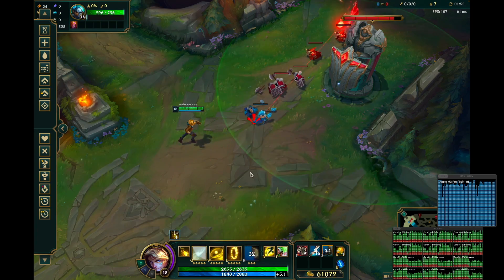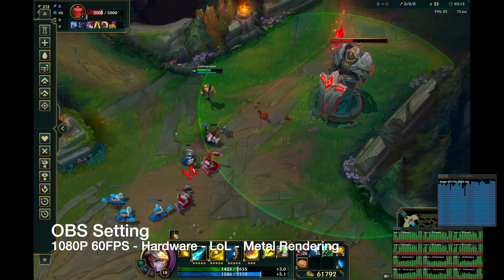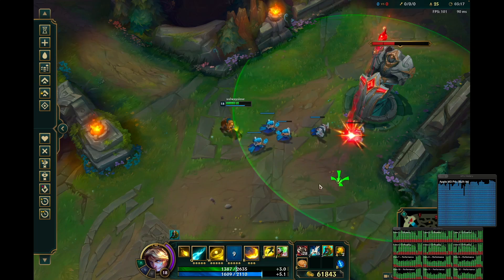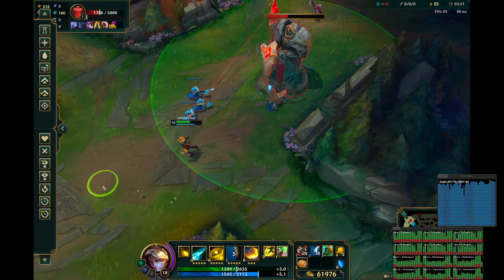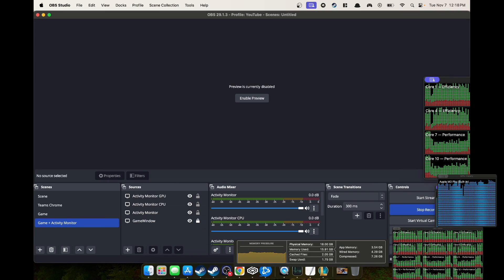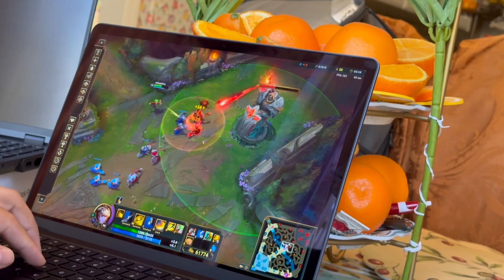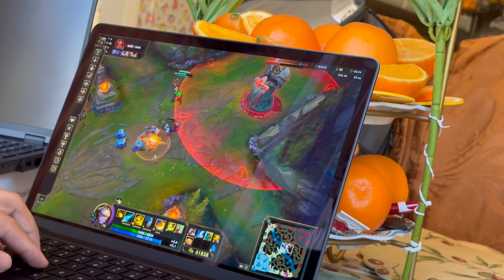I would expect that running Summoner's Rift without too much action going on, you'll get a steady 100 fps, but with heavier gameplay settings you'd get lower. Switching to hardware encoding, I do believe the rendering quality actually looks better compared to software. Something to consider if you use this device for recording or streaming — hardware recording seems better overall.